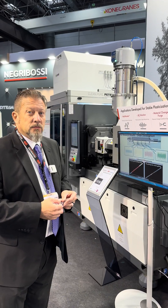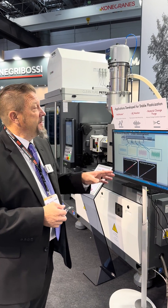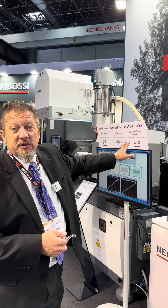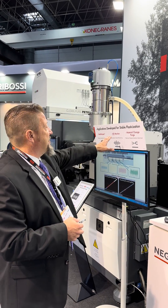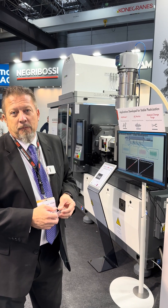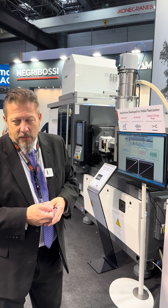Thank you. I would like to mention all these options or add-ons: material change purge is standard with the machine now. Meltmaster and the AE monitor would be an option available on all our Nisi products as well. Thank you.